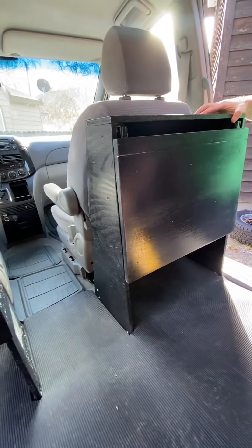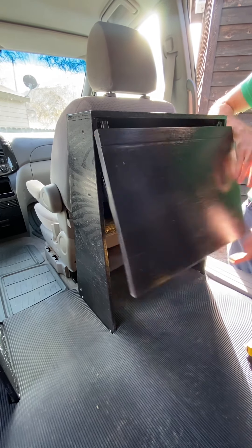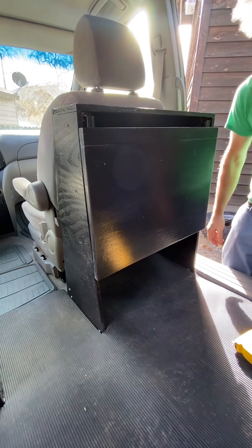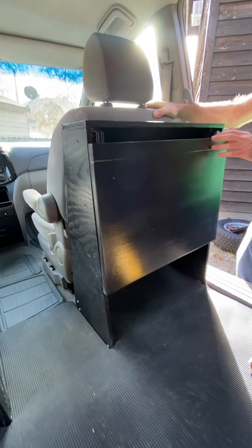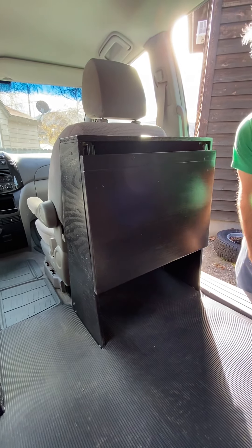These are super sturdy — pretty stoked on how this turned out. This one isn't quite as sturdy because I think the shelf is too high, but there's going to be a 5-gallon jug of water underneath it, so that's the only bummer. I could strap it to the back of the seat or something, but that's how I built that one.